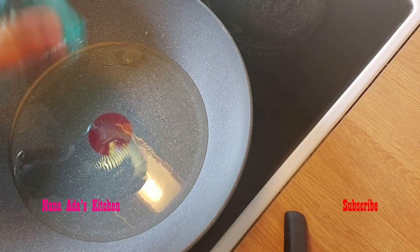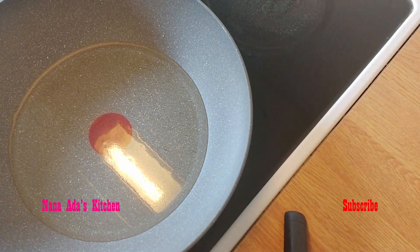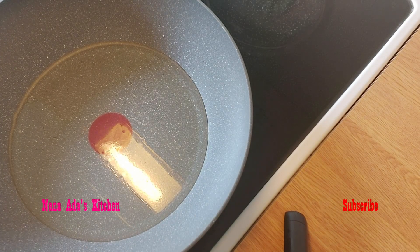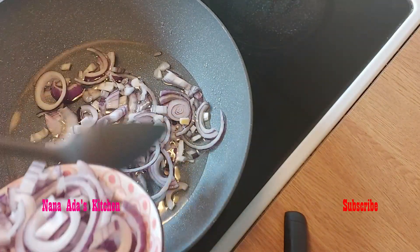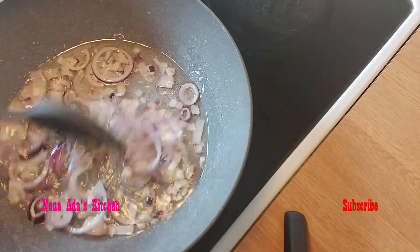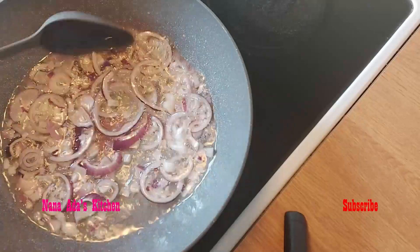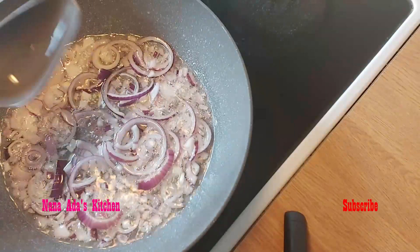We add in one cup of vegetable oil. We'll put in some onion and stir. The onion will give more flavor to our stew. I just love onion. That is our onion.